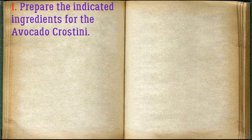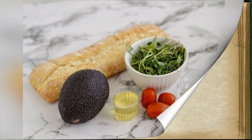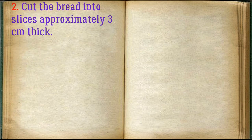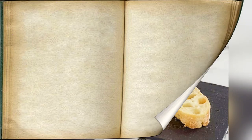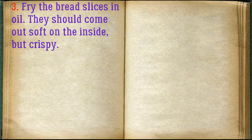Prepare the indicated ingredients for the avocado crostini. Cut the bread into slices approximately 3 centimeters thick. Fry the bread slices in oil — they should come out soft on the inside but crispy.